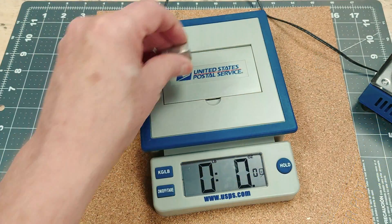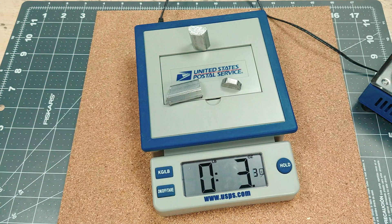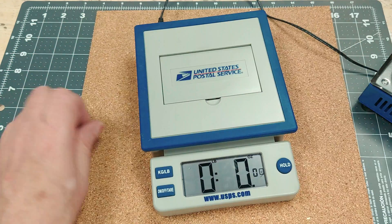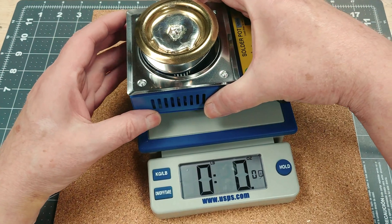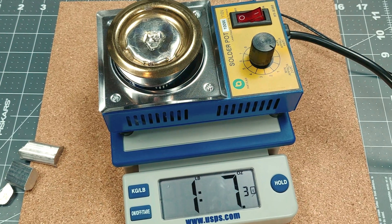I was surprised at just how much solder this smaller diameter pot was able to hold. I've got just 3.3 ounces of the initial 16 ounces of solder left unused, and of course now I have the beefy-feeling solder pot at one pound and seven ounces.